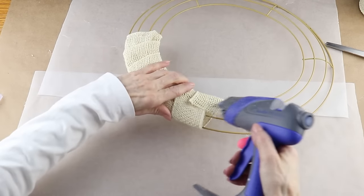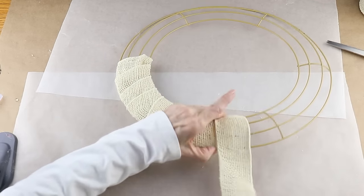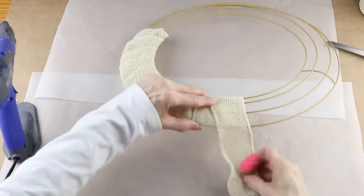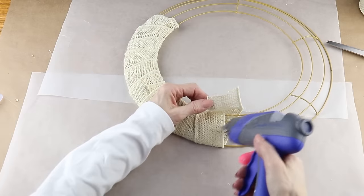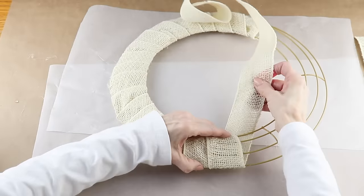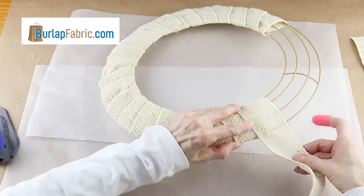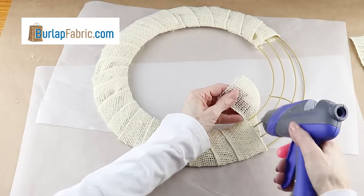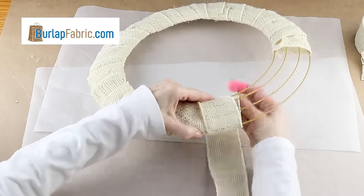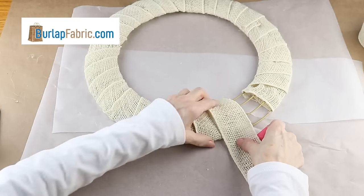I like to cut shorter strips of the burlap — it just makes it so much easier as you're wrapping it around. I love making my wreaths out of different textures and supplies, and today I'm using the high quality burlap from burlapfabric.com. They not only offer different styles, sizes, and colors of burlap, they also sell fabric, lace, ribbon, and twine, and if you're planning a rustic wedding they even have supplies for that.